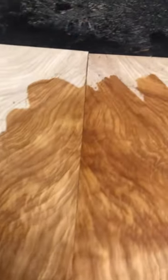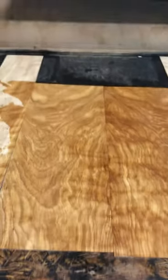Wow. Figured really popping out. That is a lot of figure. Not bad for domestic wood, huh? Pretty good.